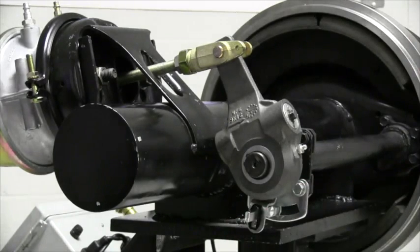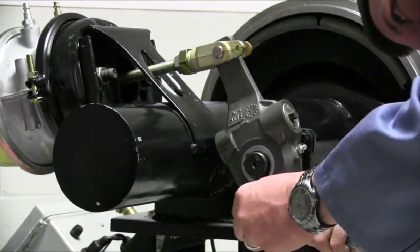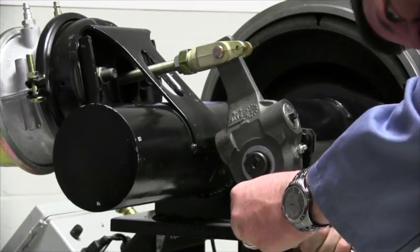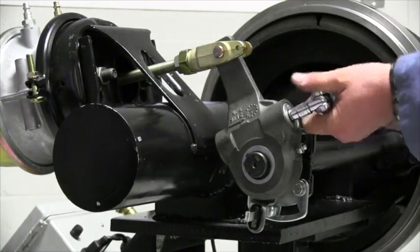With the Saba self-setting automatic brake adjuster, there is no need to set the control arm in the slot. Just secure it. Now adjust the brakes.